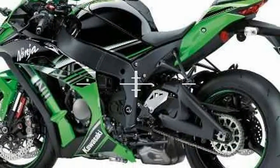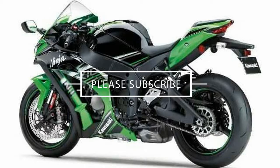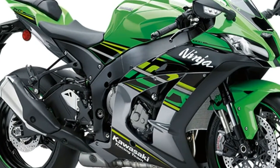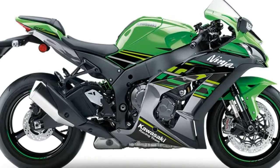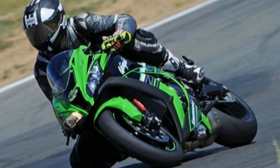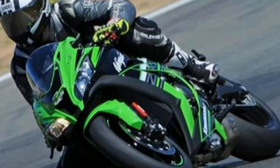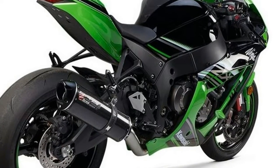Engine specifications: type liquid cooled four-stroke inline-four, displacement 998cc, bore x stroke 3.0 by 2.2 inches or 76.2 by 55.9mm, compression ratio 13.0:1, horsepower 200 at 13,000 RPM, torque 114 Newton-meters at 11,500 RPM.